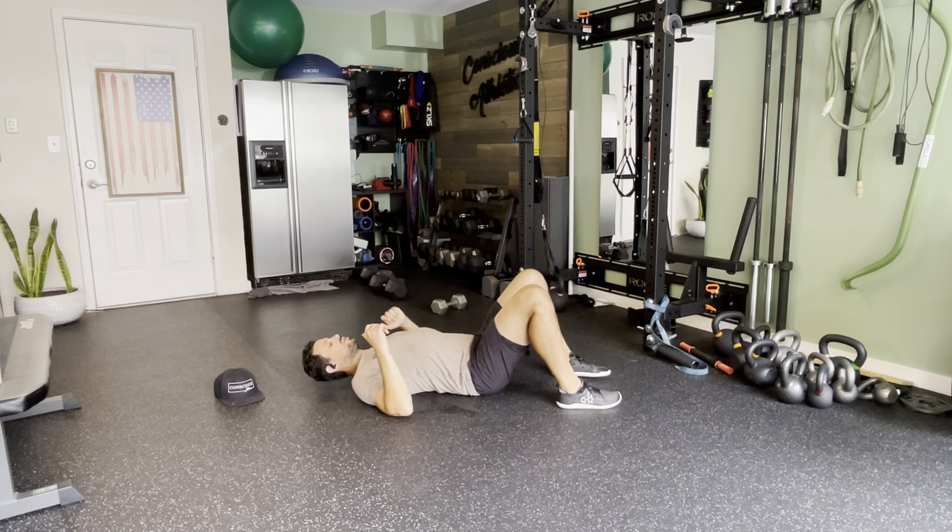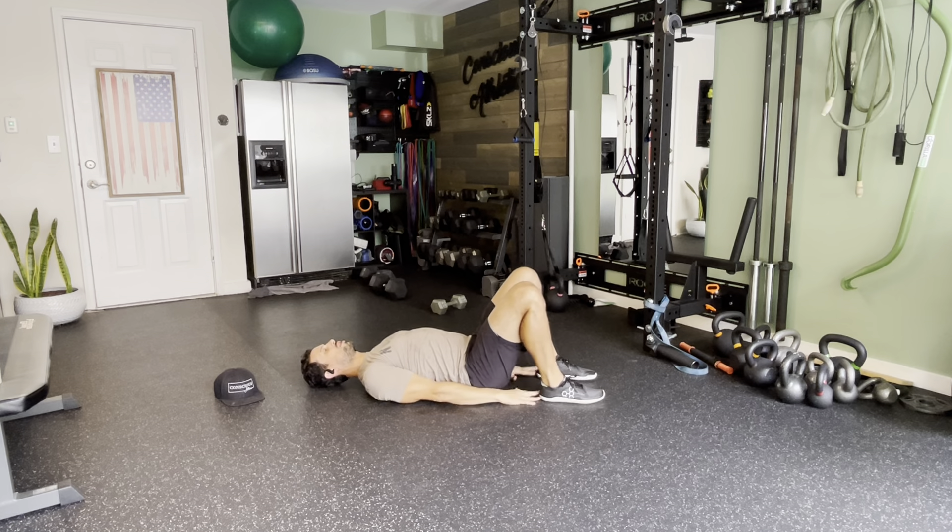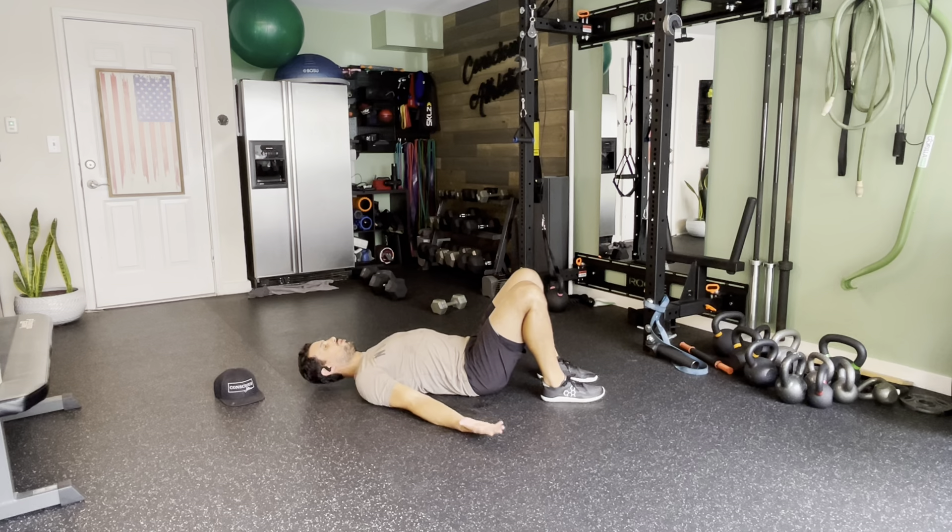This next exercise is known as a glute bridge. You're going to start with your feet about hip width apart. Get your fingertips to about hitting your heels. Once you're there, palms up to the ceiling so that you can roll your shoulders back down to the floor.